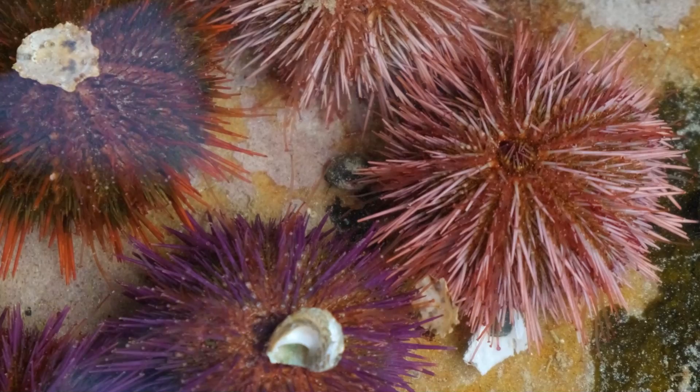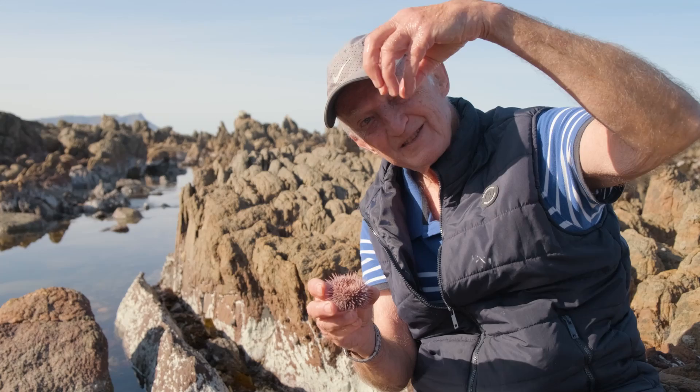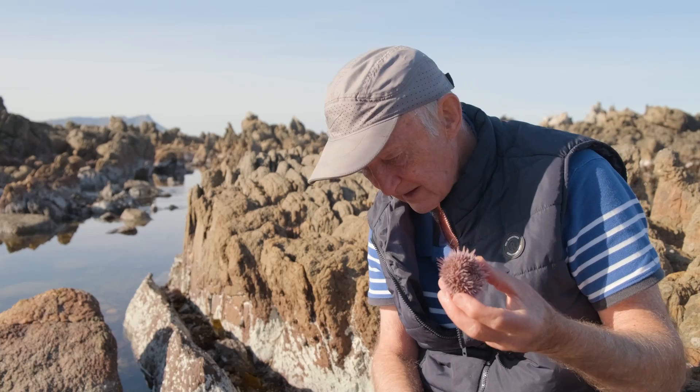Sea urchins don't have a brain, and unlike starfish, these are not carnivorous — sea urchins are herbivorous. They have five teeth around the mouth. The teeth move together like the grippers on those toy machines outside supermarkets that come down and pick things up. So they have five teeth that come together at a point, and they sit on the rock and scrape those teeth together to scrape out little bunches of algae. They're all vegetarians.